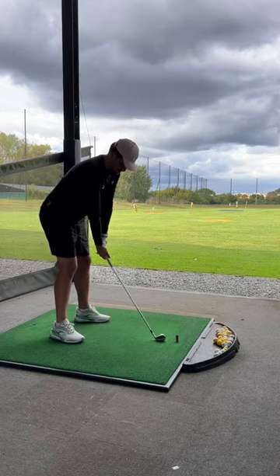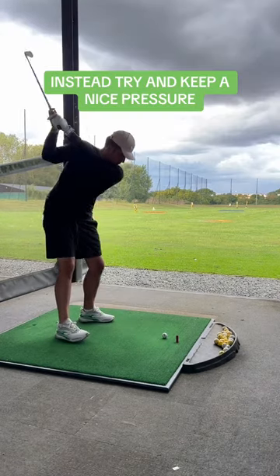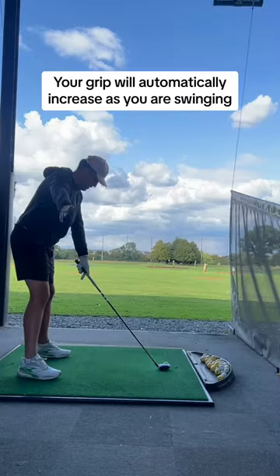And do not squeeze the golf club. You don't need to strangle the club. Instead, keep a nice pressure. Your grip will automatically increase when you're swinging — keep that in mind.